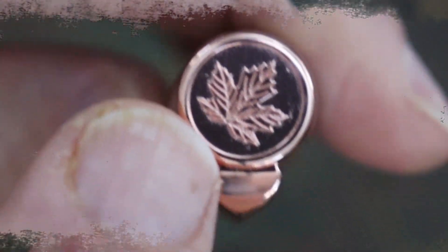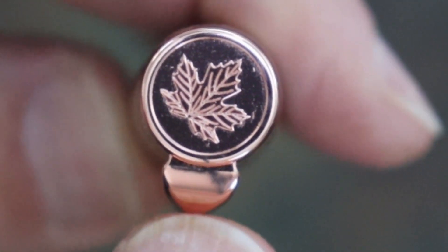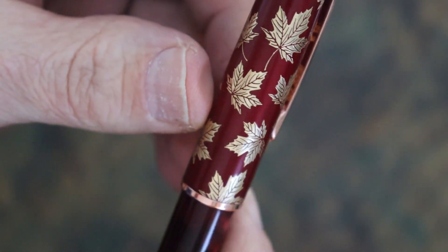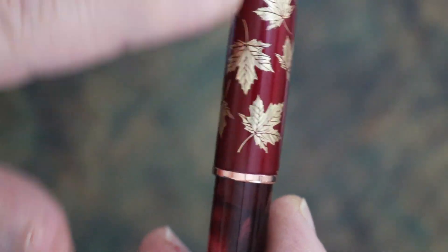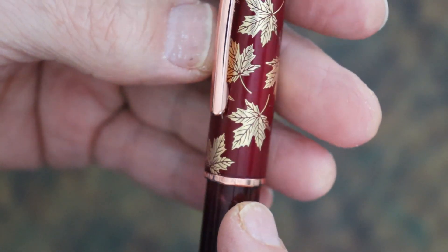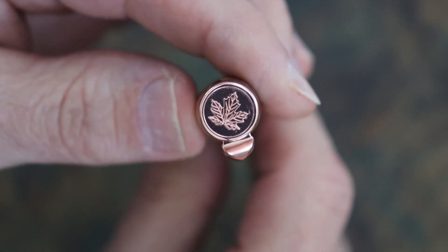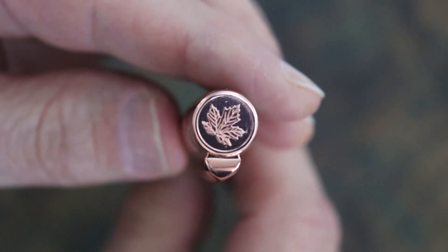At first it somewhat bothered me that the oak leaf on the cap finial was not straight with the clip, but I think that was intentional. As you look at the oak leaves on the cap, they are all kind of cockeyed too — tilted left or right and not straight up and down. So that's probably why they placed the oak leaf that way on the cap finial.